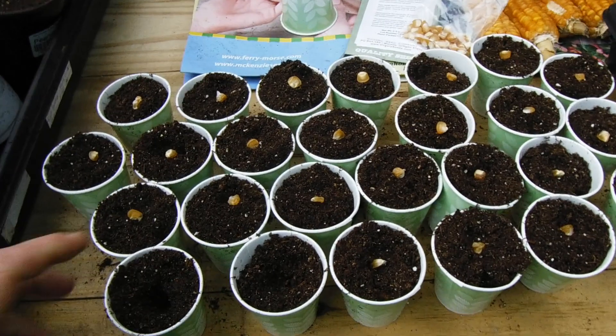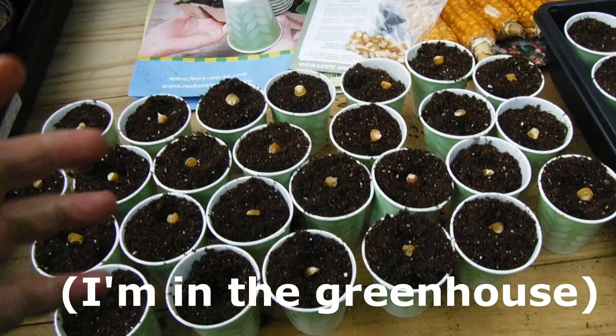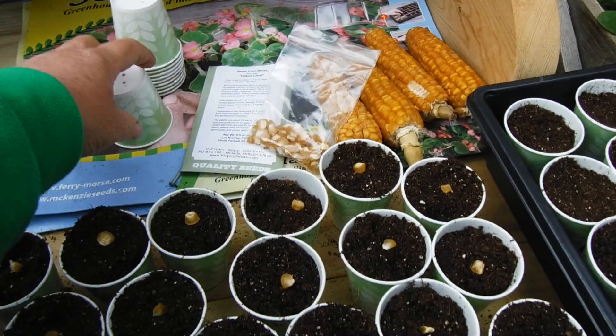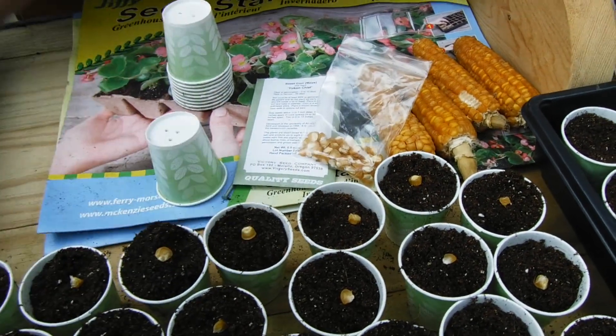Hi guys, Michigan Snow Pony Renee. I know, another video, and I'm out here planting my corn. I'm starting my corn in these little cups. I just poked some holes with a nail in the bottom and I'm off and running.